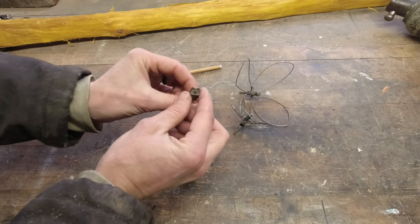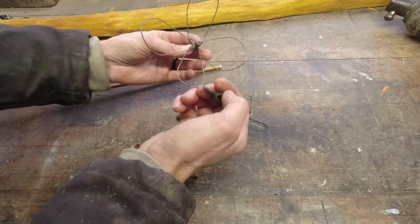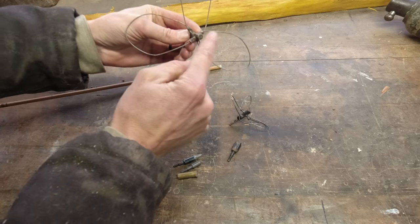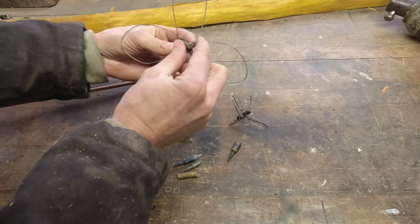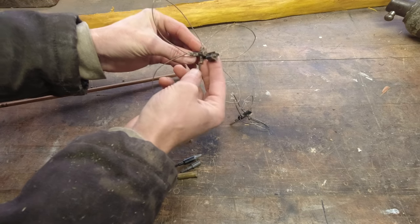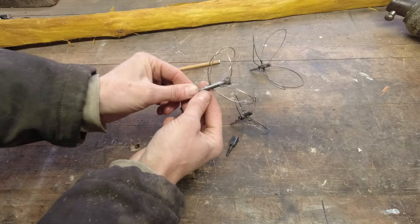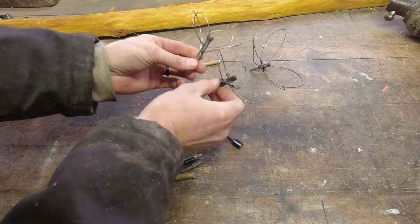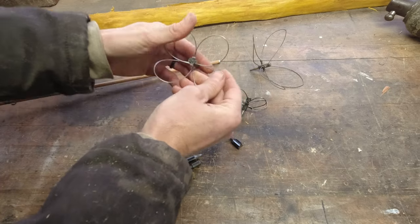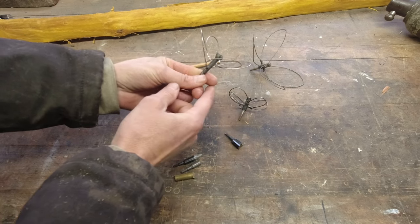What if you took something similar to this wire spreader and put it on one of these heads? In my experience, whenever you shoot snarrows, a lot of times the wires just bend back and your best killing spot is right at the center. But if you could make that a little bit bigger and put some sharper edges on it, you might have better odds of harvesting your bird — something like this. It's similar to a snarrow except it's got more of a head to it. Let me walk you through how I made it.